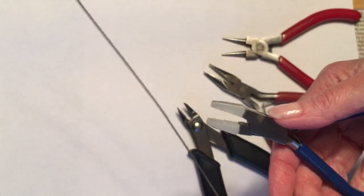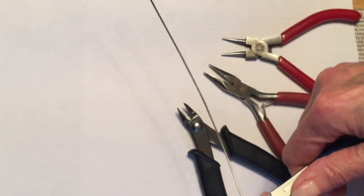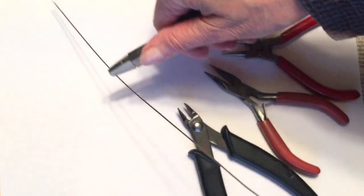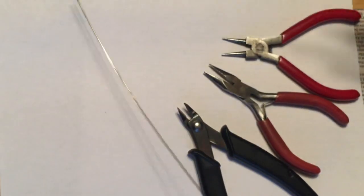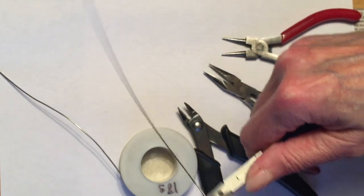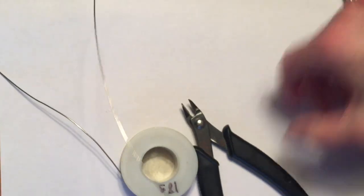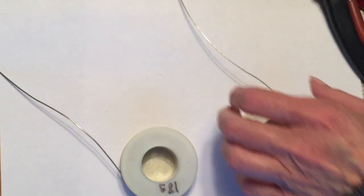Once you check that your beads fit on your wire, pull out a few inches of length and then run the wire through the jaws of your wire straightening pliers, just to get any kinks out of it. Do that with both types of wire. If your wire looks a little bit tarnished, you can run it through a piece of steel wool just once or twice to bring back that shine.